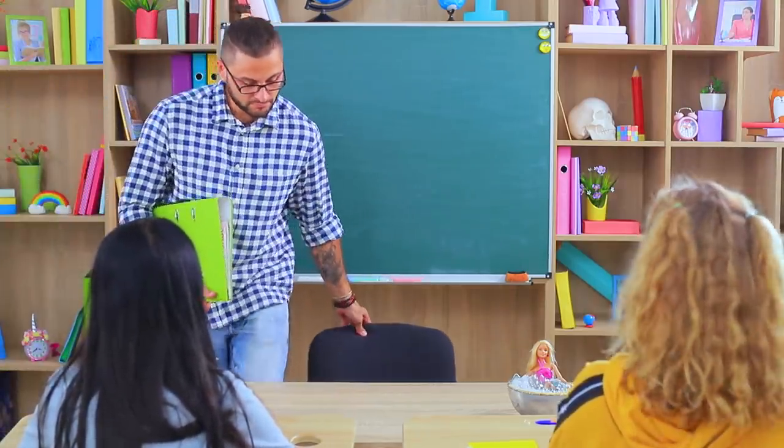And here he comes! What's that on my desk? Is our new student taking a bath? Girls, do you have something to do with this?